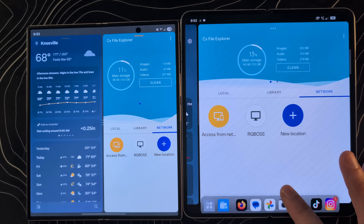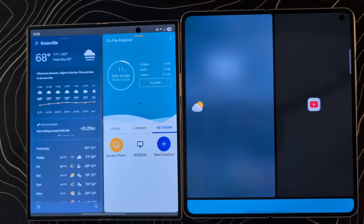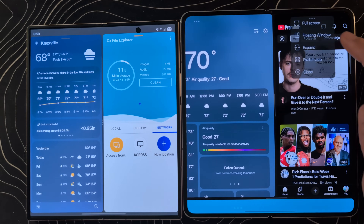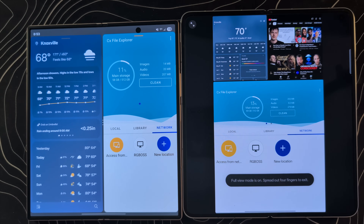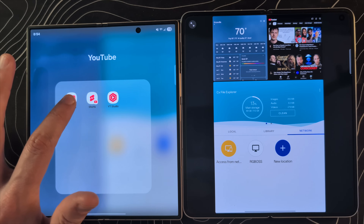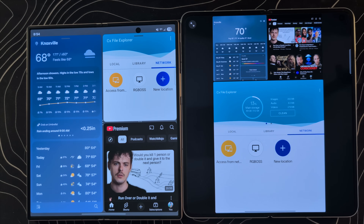These devices take it a step further. If I want to add a third application — say YouTube — I drag it in and release it, and now I have two full-screen applications and one small one. Expand that too and you have three full-screen applications you can zoom in and out of. It's incredibly flexible. On Samsung, if you want a third app, everything gets wedged and jammed onto the screen in tiny little squares.